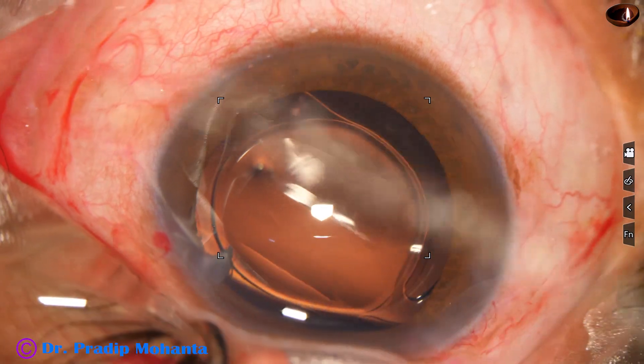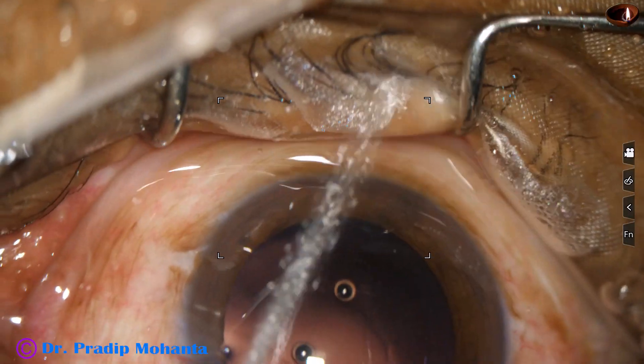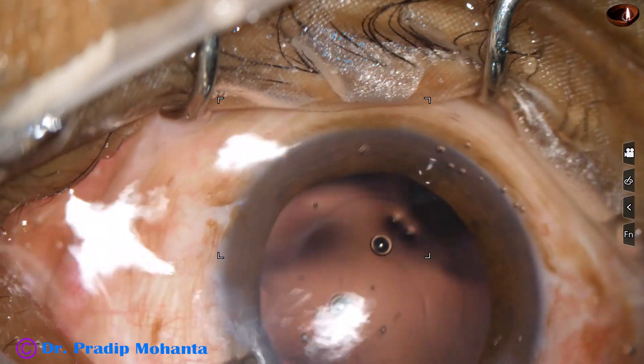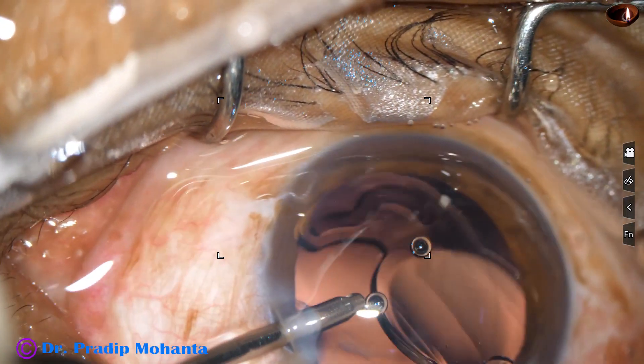And now see — let us see another one. This is also a hydrophilic acrylic lens, but it opens very abruptly.